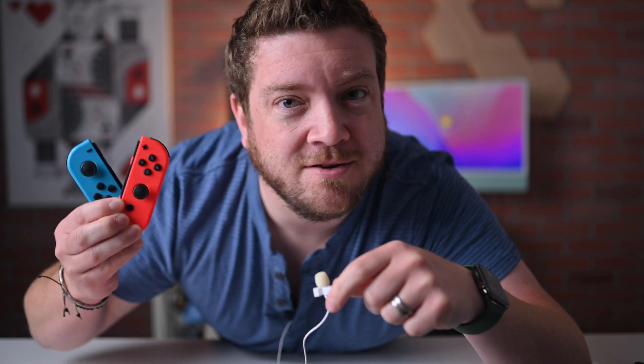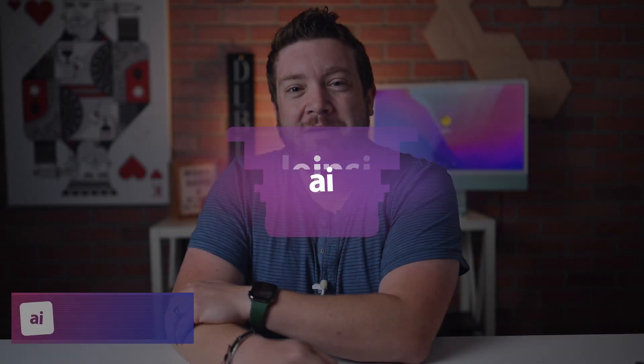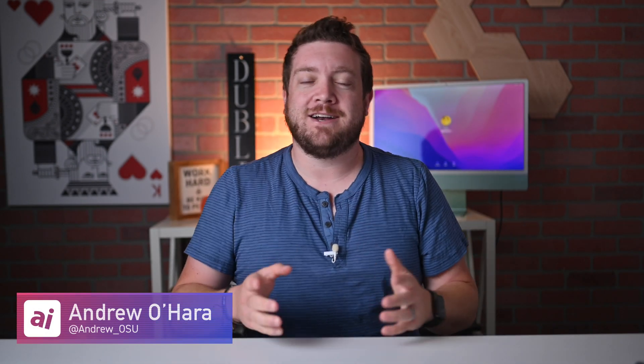Here's how you can pair a set of Nintendo Switch Joy-Cons to your iPhone or iPad. Welcome to Apple Insider. I'm Andrew, and you can find me on Twitter at Andrew underscore OSU.